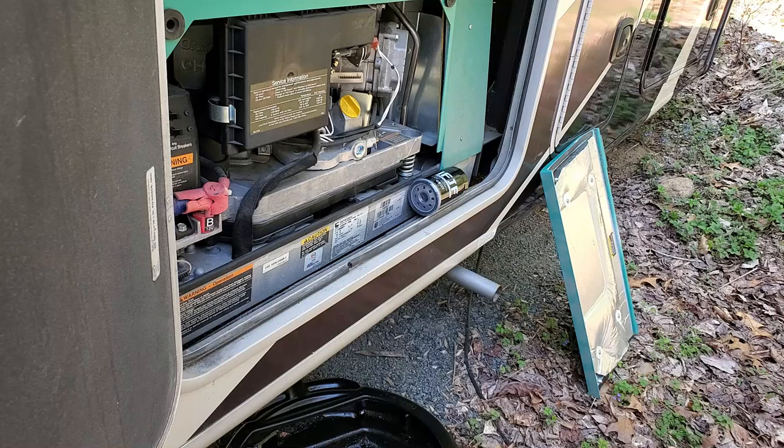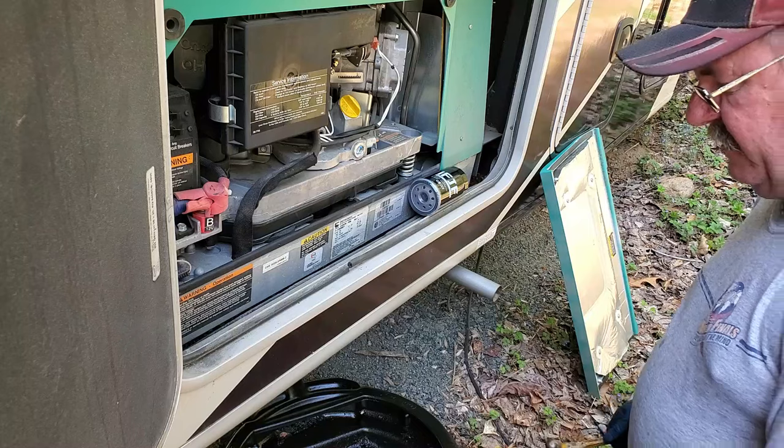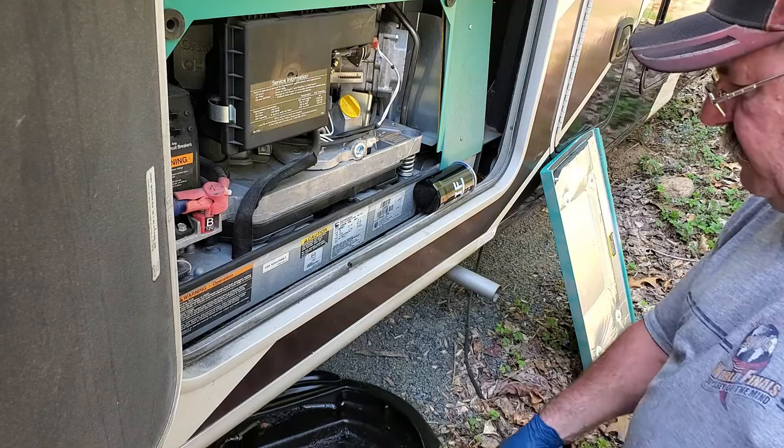Okay, we're back here on this oil change for my RV generator. I already ran it — it's nice and warmed up. Got my new oil filter here from Amazon.